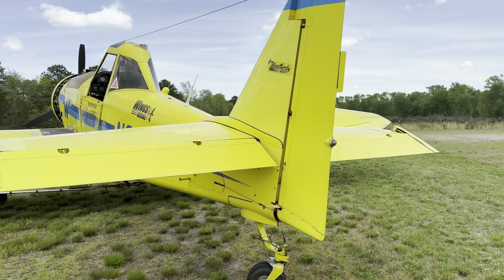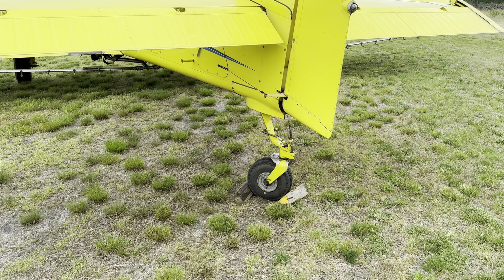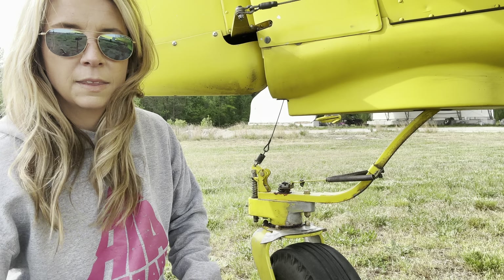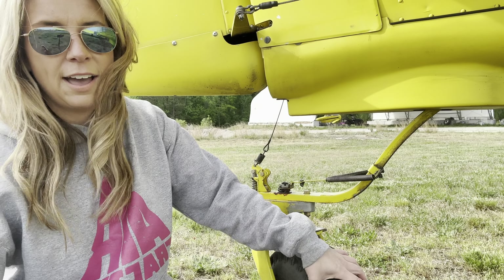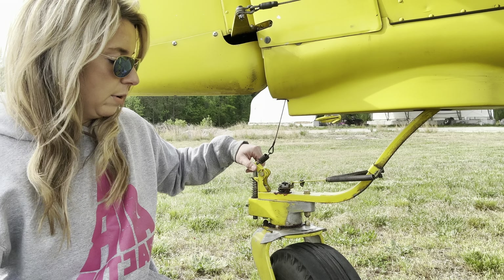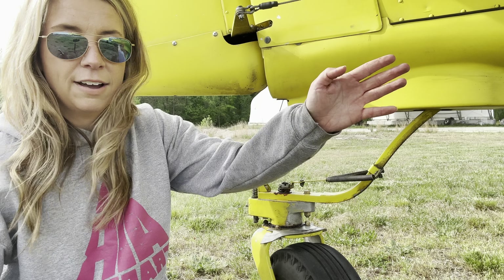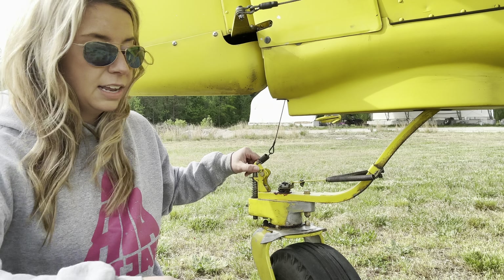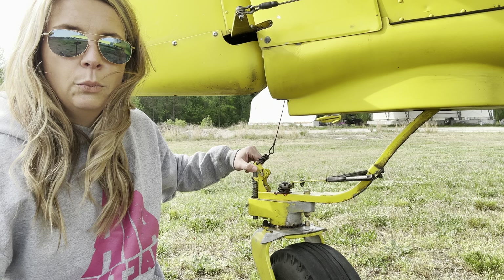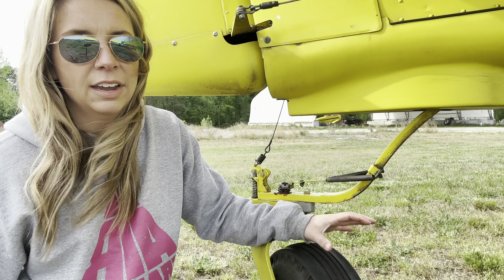Taking a look at the tail section, the Weatherly does have a locking tail wheel. Larger tail wheel aircraft will often have a lock that keeps them tracking straight on both takeoff and landing. So you have your tail wheel, which is able to swivel around freely. Right here you have a pin on this plate and a small hole — when the tail wheel is lined up and the aircraft is tracking straight, the pin and hole are lined up together. To lock the tail wheel, you simply pull the stick all the way back, which allows the pin to drop into the hole.